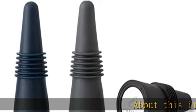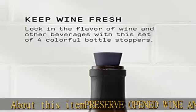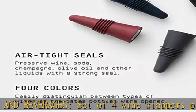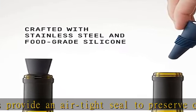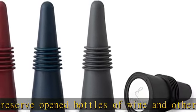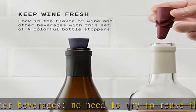Preserve opened wine and beverages. Set of four wine stoppers provide an airtight seal to preserve opened bottles of wine and other beverages — no need to try to reuse the wine bottle cork. Food safe materials: these wine bottle stoppers are made of food grade silicone and stainless steel that won't change the flavor of your wine or beverage. Multiple uses: bottle stoppers are perfect for sealing wine, soda, oil, vinegar, and other bottles.